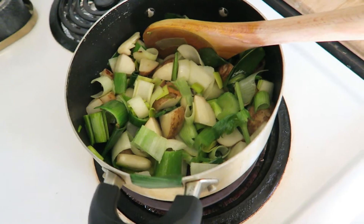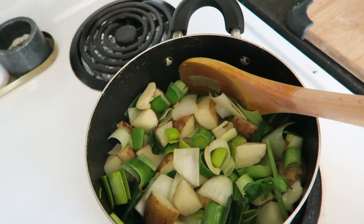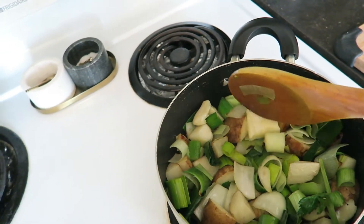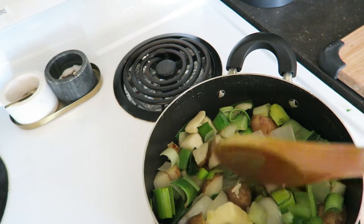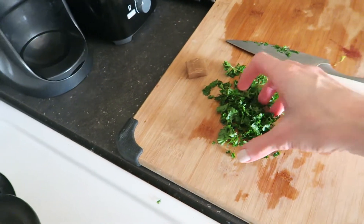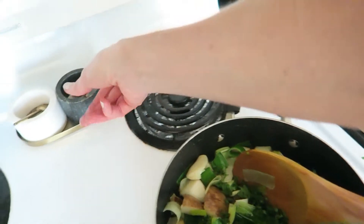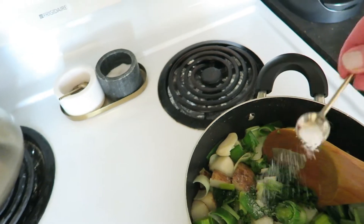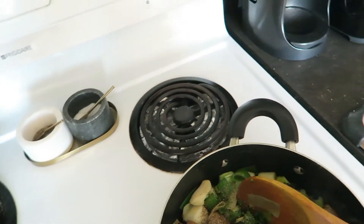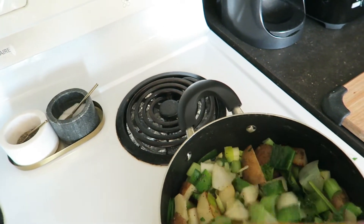We got it all in the pot. I'm just cooking it till it gets a little bit brown — that just brings out the flavor of all those vegetables. Then I'm going to add our tablespoon of butter, throw that in there and let it melt a little bit. I'm going to put about half of that fresh parsley in there, and then we'll add our salt and pepper, and keep cooking that for a little bit till that butter melts.